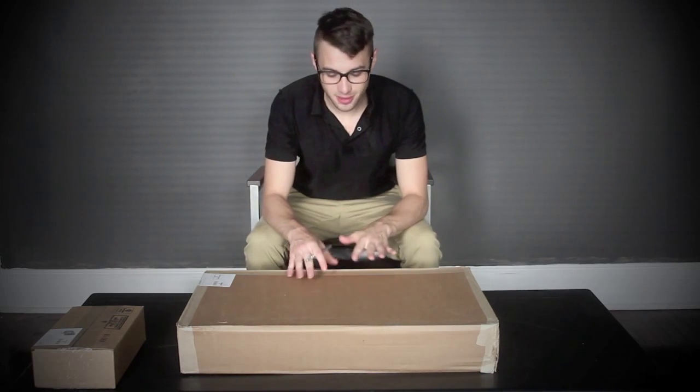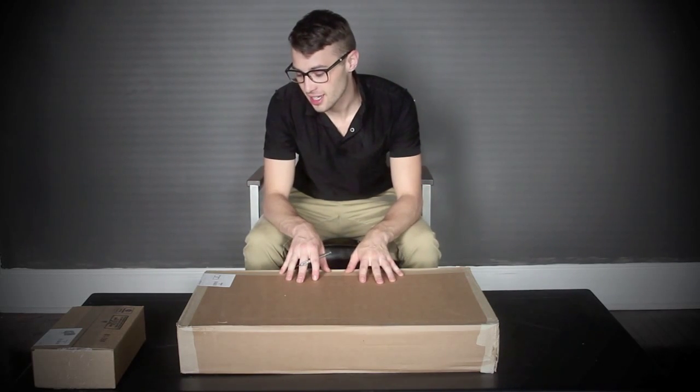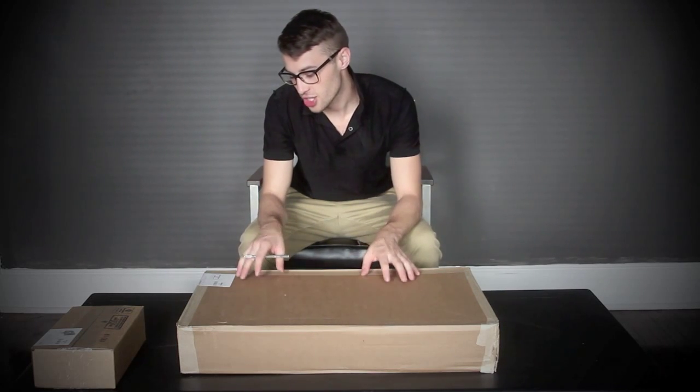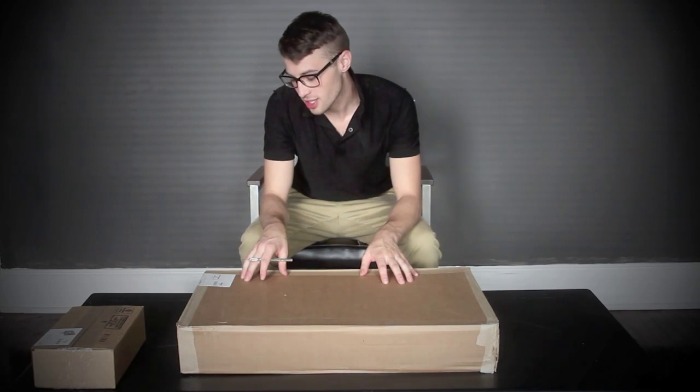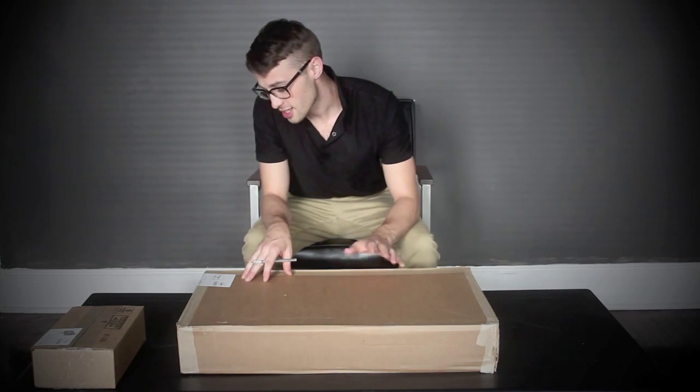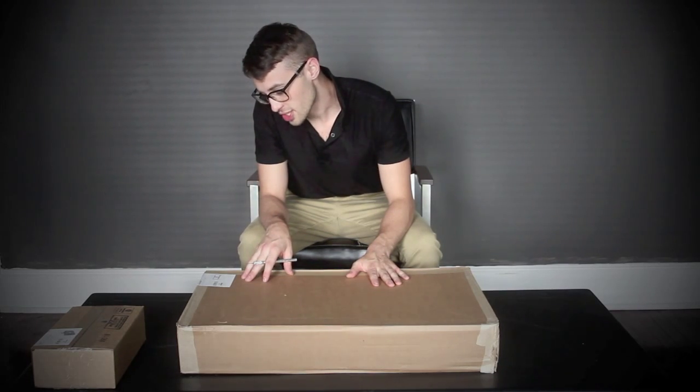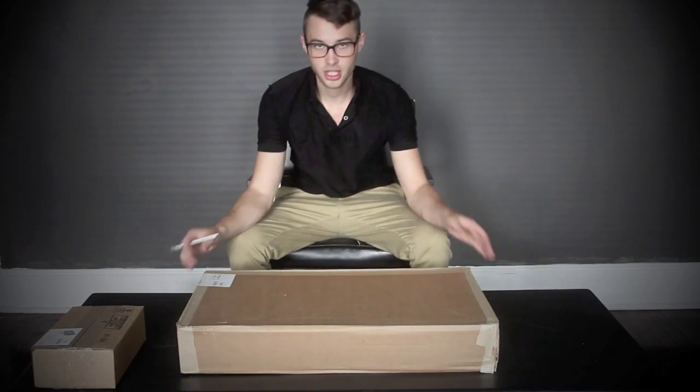Hi everybody, it's Rob here, and today I'm just going to be doing an unboxing of this Grundorf facade. It is the GS LS1652B. It is 16 inches by 52.75 inches by 18.5 inches. So let's check it out.